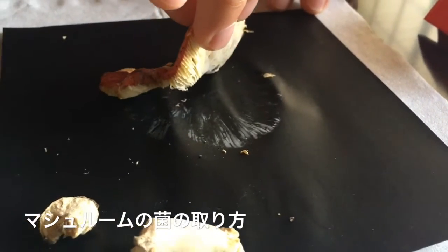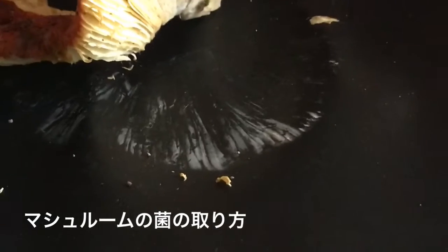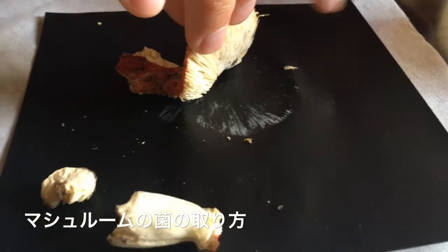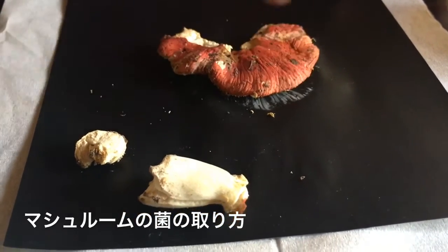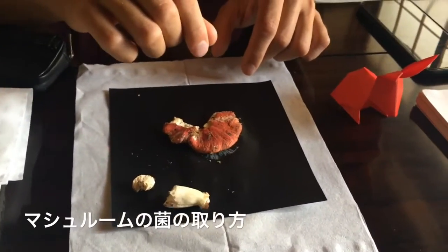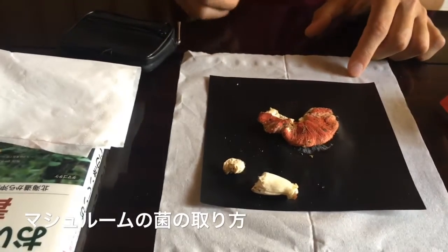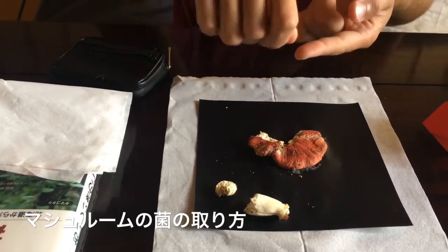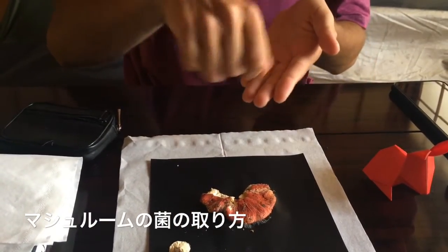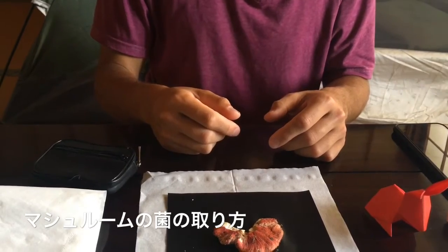Some spores might not be attaching because this paper is smooth and slippery. A more porous material like a regular sheet might work better. But if you want to scrape the spores easily afterward, you can also use pieces of plastic, because if the material is too porous the spores will get into the paper and you won't be able to scrape them. If that happens, you can just put the whole paper into the substrate.